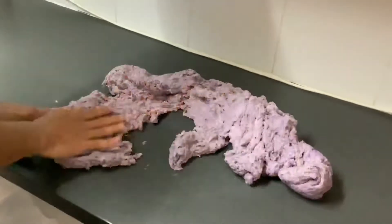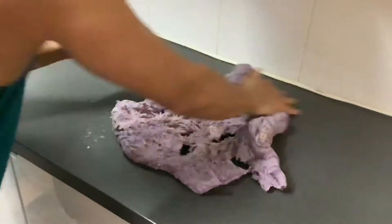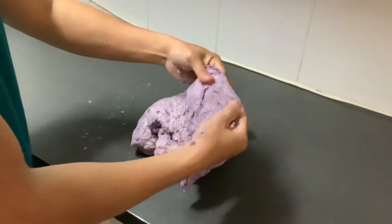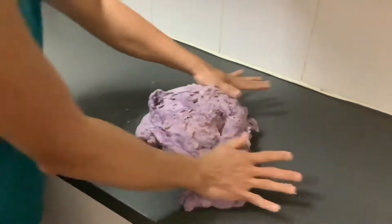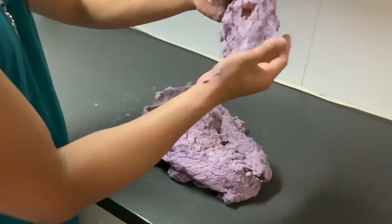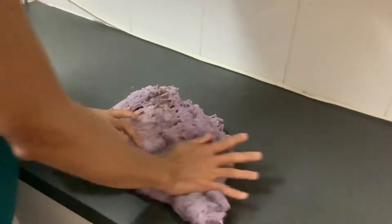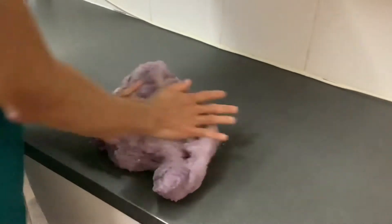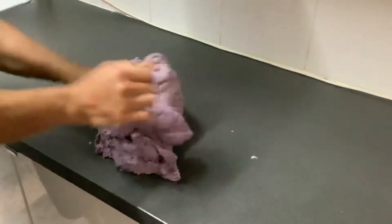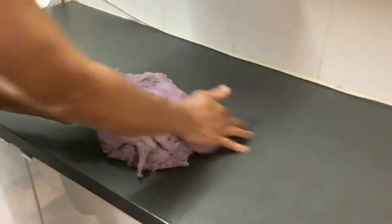It will take maybe 15 to 20 minutes to fully develop the dough, so don't be scared to squash it. The harder you squash the dough, the quicker it's going to get developed. At the moment we're not even close yet — you can see it tears apart easily. But once it's developed it will be nice and smooth. We just continue kneading for maybe another 15 minutes.